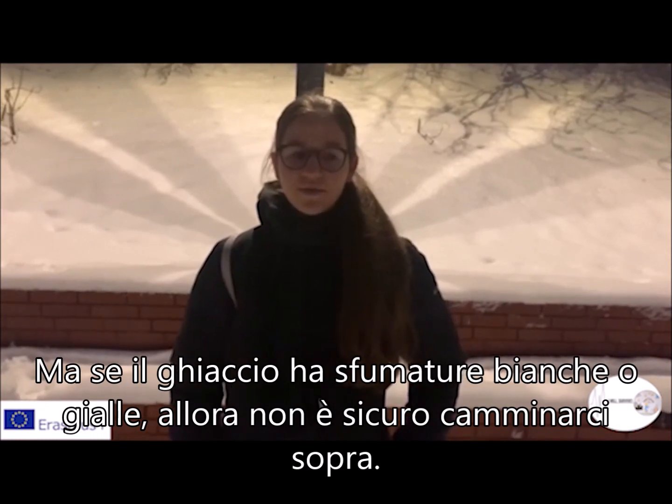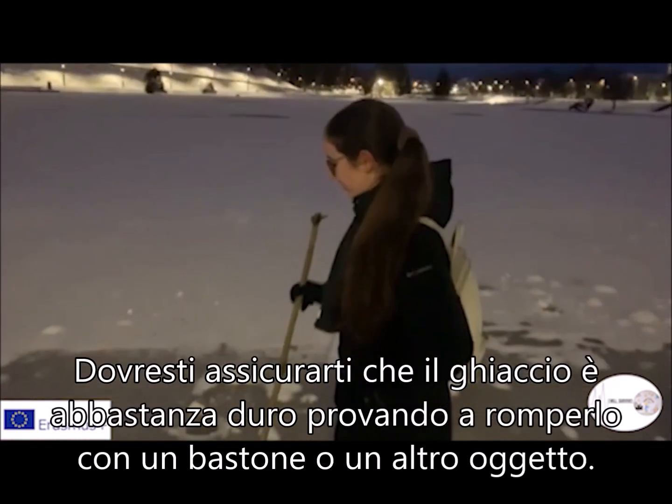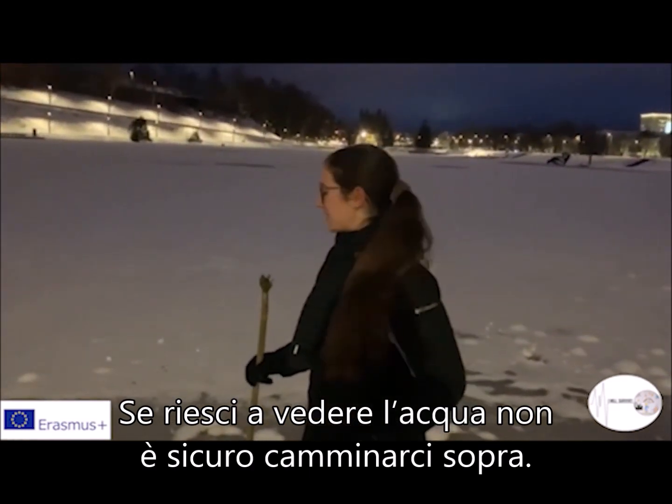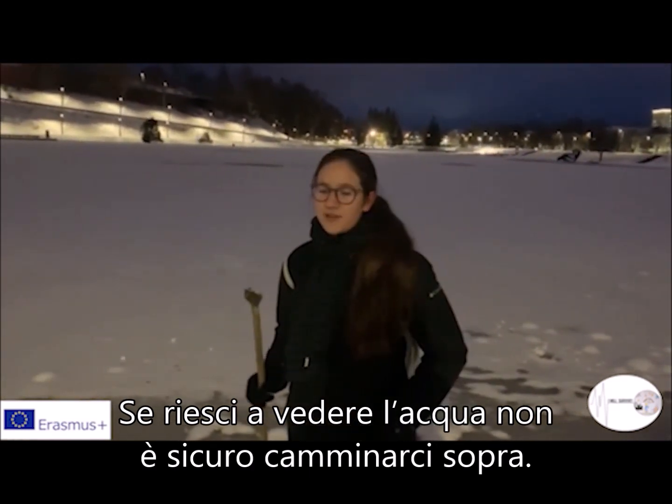You can check if the ice is strong enough by hitting it with a stick, and if you see water, that means it is unsafe to go on the ice.